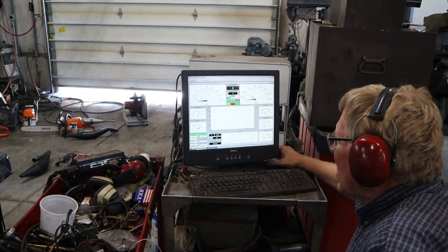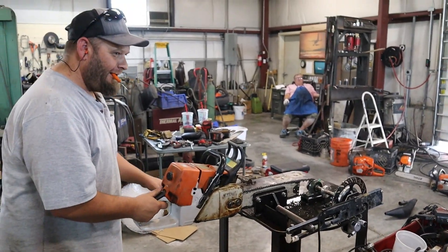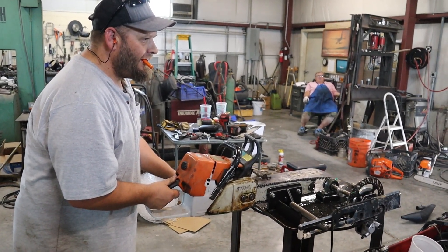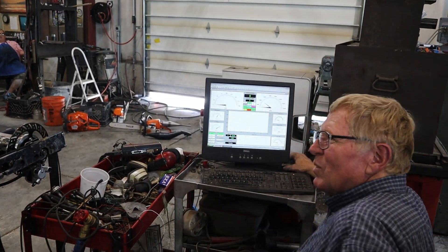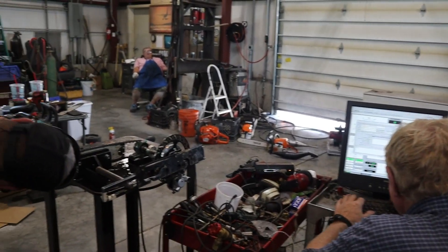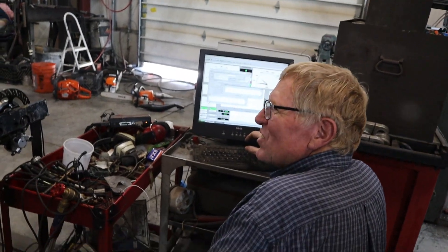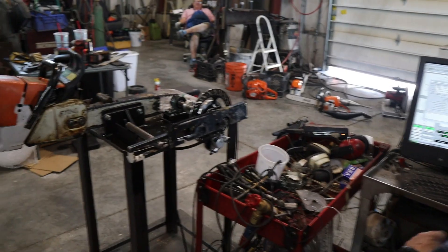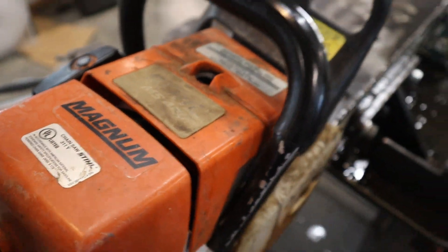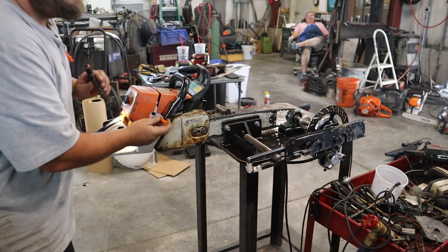Okay, we're ready on the dyno. Before I do some tuning to it — just a minute — what are we calling this one? Brandon? No, not yet. We have to see if it doesn't make power. Is it an 044, 046, or a 460? MS 460. Okay, Magnum. I'm going to put it and B-box.